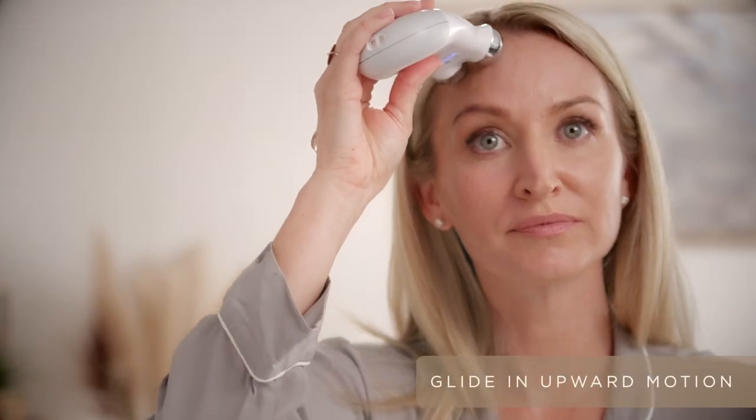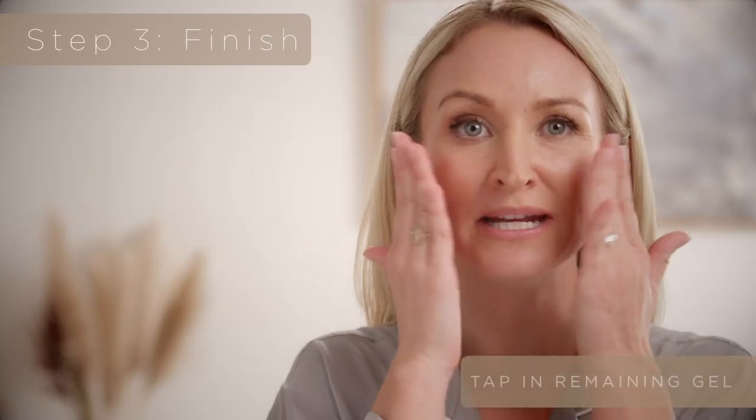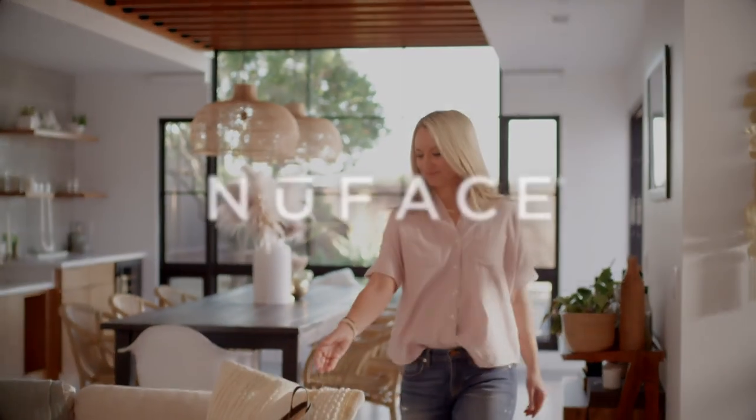Always glide slowly, and always glide in an upward motion. In five minutes you've just lifted your face. Tap in the remaining gel primer to enjoy those skincare benefits. And remember the new Face Fix to instantly smooth fine lines and wrinkles — it's the perfect finishing step to any Face Fix facial.